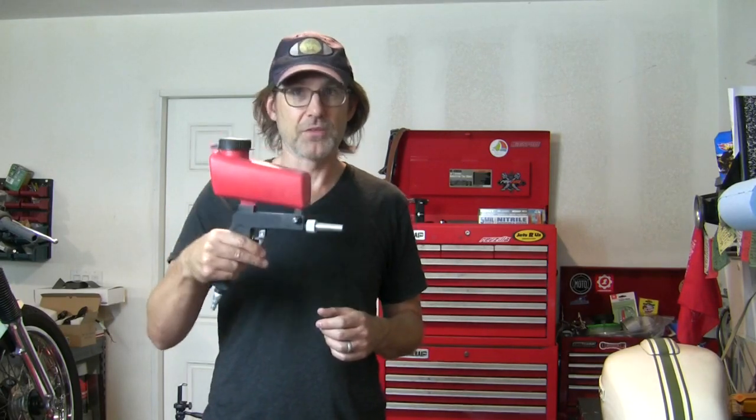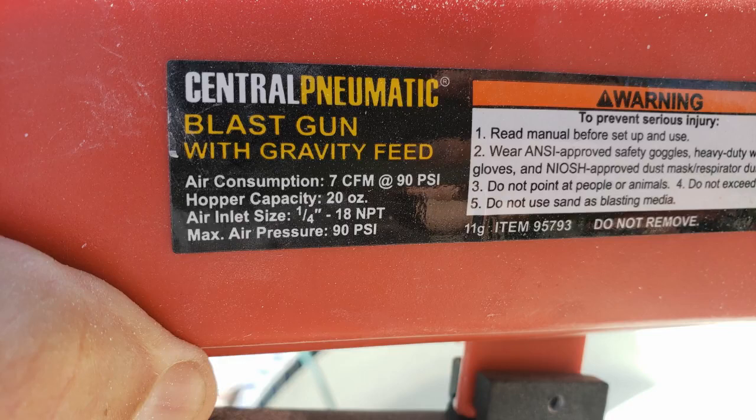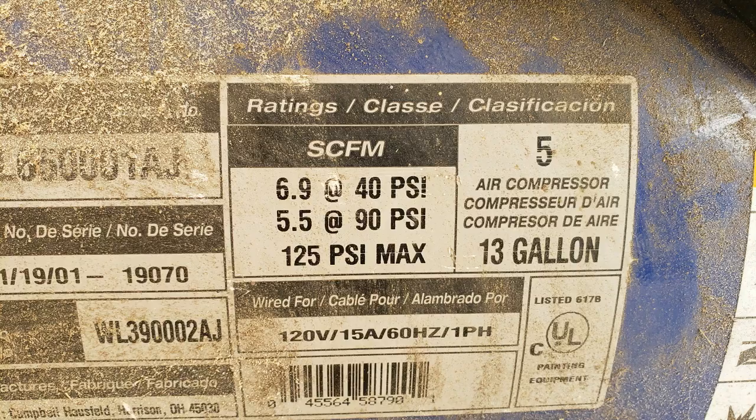Partly because of the size of my job and the size of this gun — this is not a large gun — it does take a fair amount of air to work. This gun needs 7 cubic feet a minute at 90 PSI to operate effectively. My air compressor is a smaller 13-gallon that barely and technically doesn't meet that spec; it delivers like 6.9 cubic feet a minute at a lower pressure. My air compressor is not up to the job on paper, but as you can see in the video, it does work — I just have to take breaks.